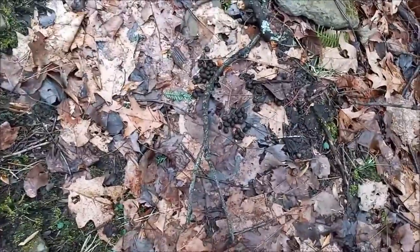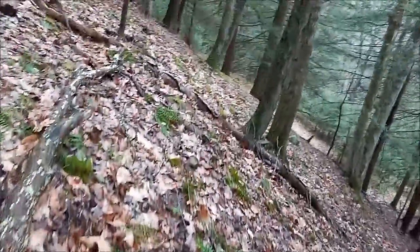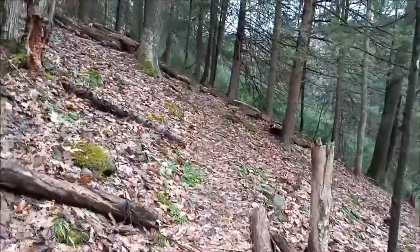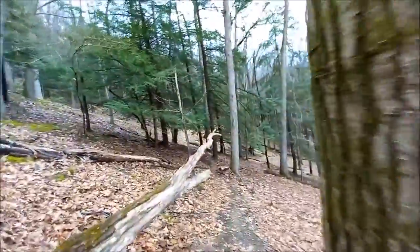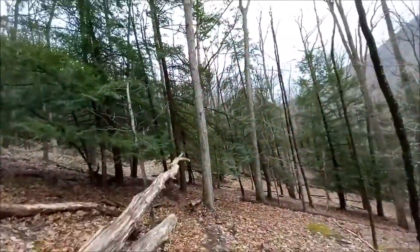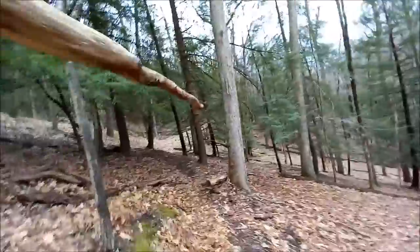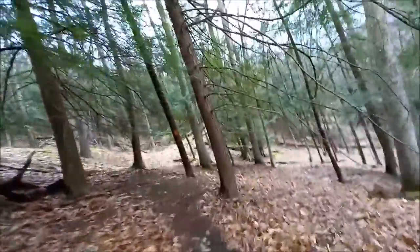Some rabbit scat maybe — small round pellets, almost round like that. One camping spot I saw might be down here; might be getting close. Going to go underneath this thing.